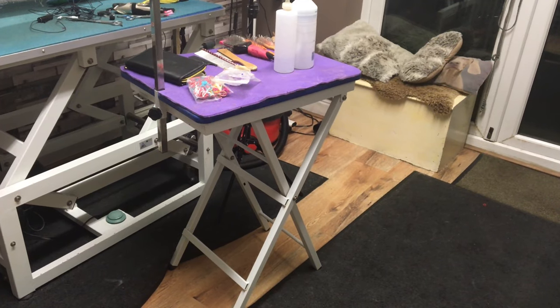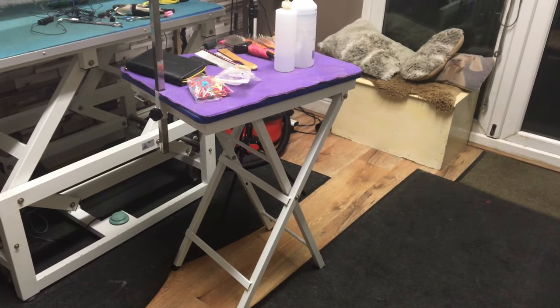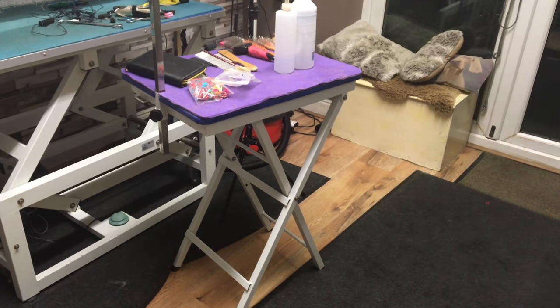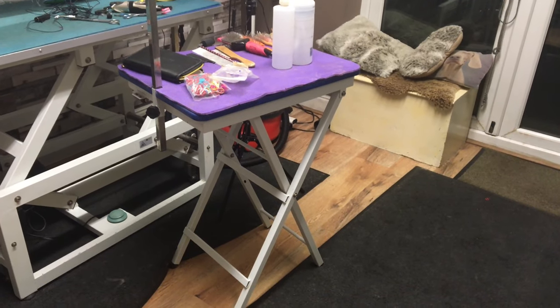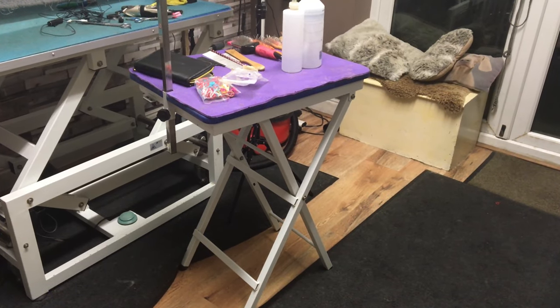It folds flat, you can put it down the side of a cupboard, you can keep it in your car boot. It's just a really good investment, and the best way to groom a Havanese dog is to get them up at height on a grooming table. So that's my first recommendation.